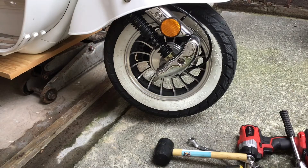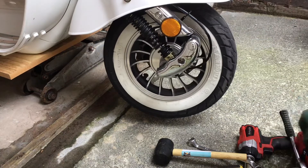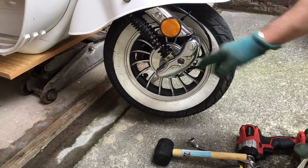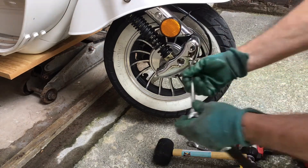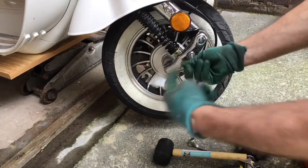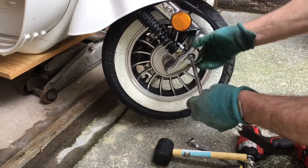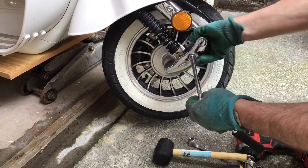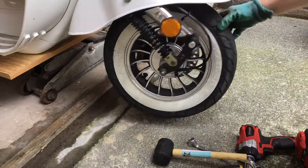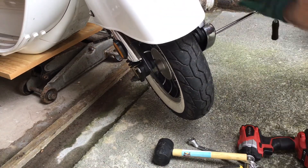The front of the scooter is lifted now and it's all nice and free — you can spin the wheel. First thing we need to do is remove the trim, the chrome trim, on either side so that we can get to the axle bolt. Use a 10 millimeter socket for this. Don't lose your bolt — do both sides.